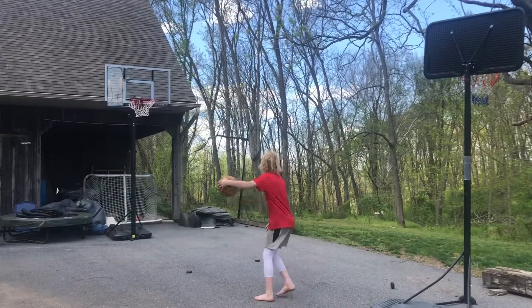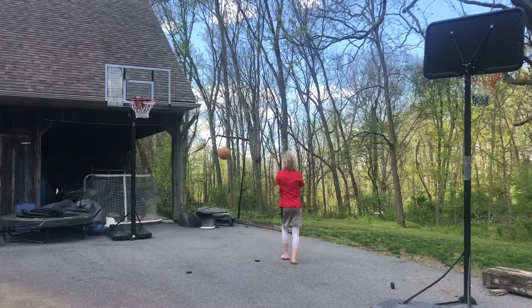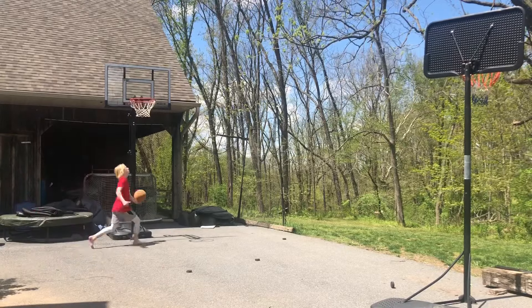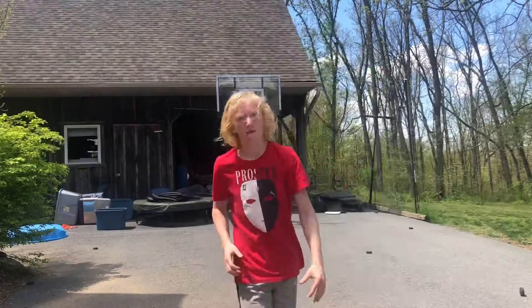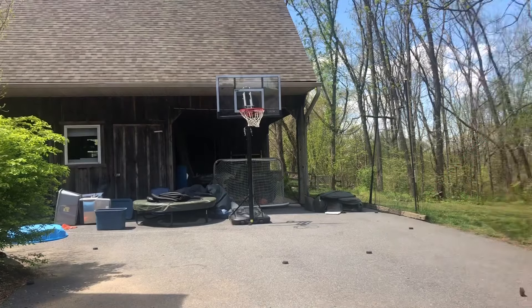Time for some dunks! I like to dunk at seven and a half feet because that's the lowest and it's fun to dunk on that.